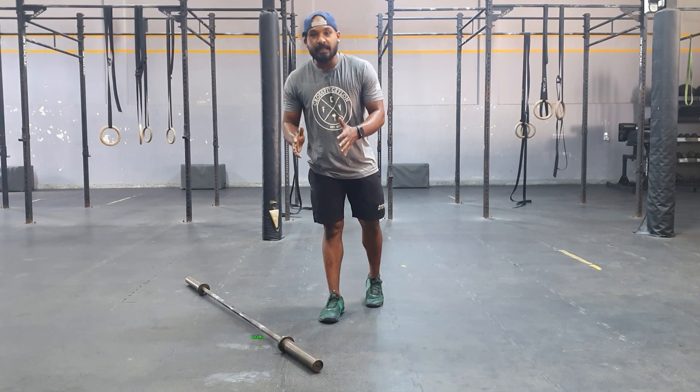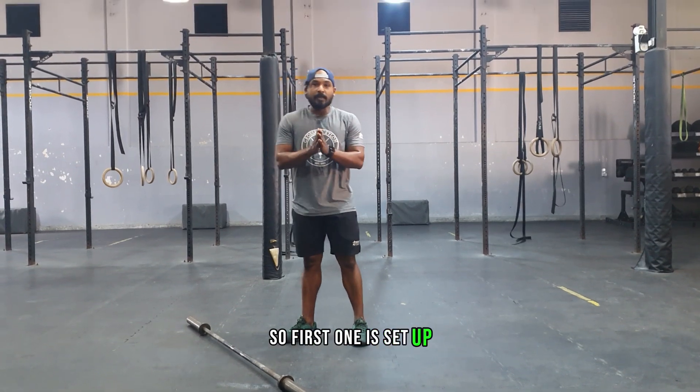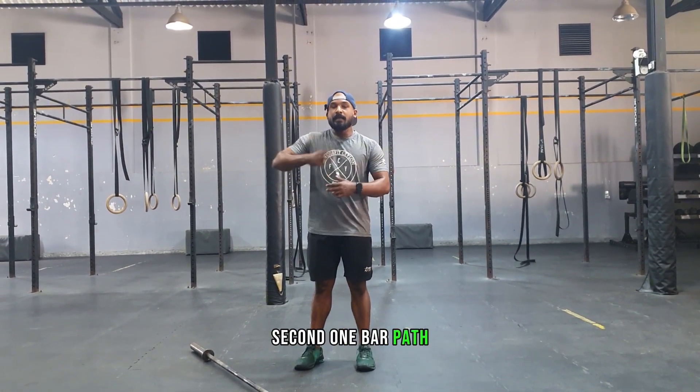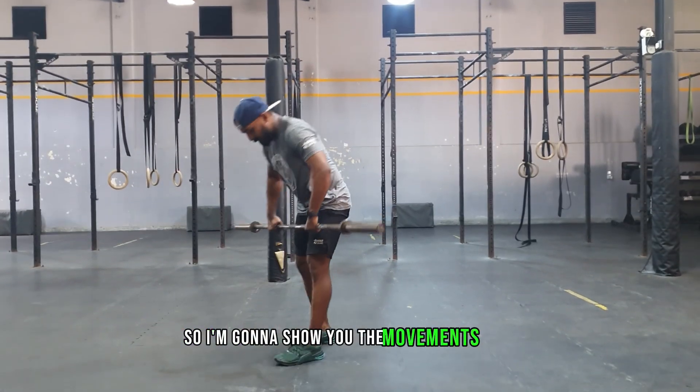I'm going to run you through the muscle cleans with three checkpoints. The first one is the setup, the second one is the bar path, and the third one is the catching position — basically a standing catching position. I'm going to show you the movements first.